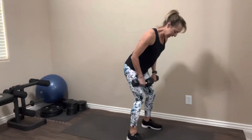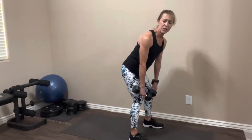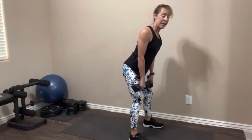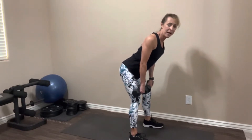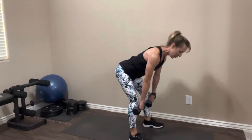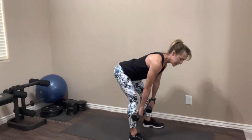We're going to go up into a hinge position. Legs are relatively straight, just a slight bend in your knees. Your back is flat, your shoulders are pulled back, abs are tight. We're hinging at the hips — think about pushing your butt to the back of the room. Your weights are dangling in front of you and they're basically going to slide down your legs, keeping your hands close to your legs. Feel a nice stretch in the back of your leg and in your butt.